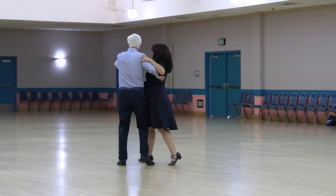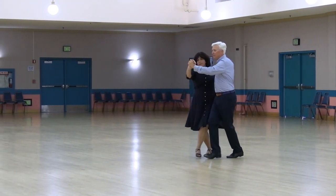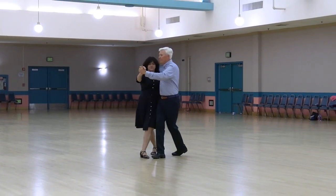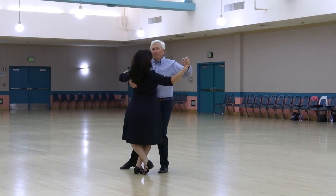Forward hover to banjo, back whisk, wing, forward side draw, open telemark, through chaisei banjo, through the promenade sway, change to a hinge line, and extend.